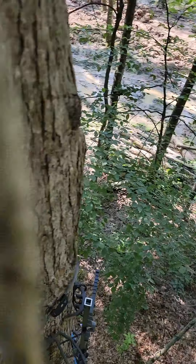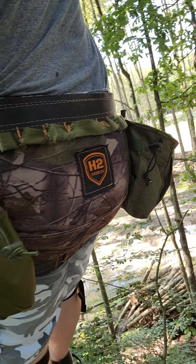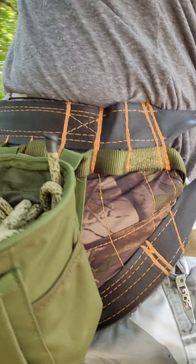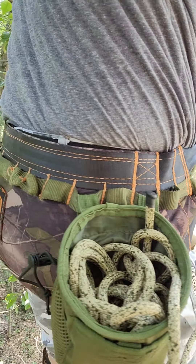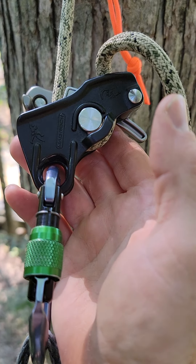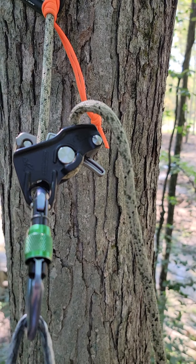I'm running a one-stick. My saddle is an H2 with two cheap Amazon dump pouches. And to get out of the tree, I am running a Mad Rock Safeguard and an 8mm Oplux.